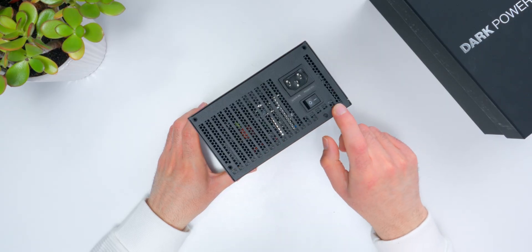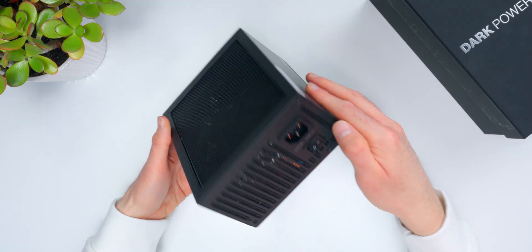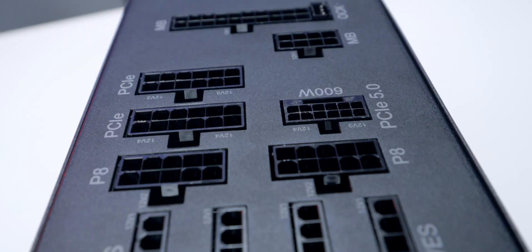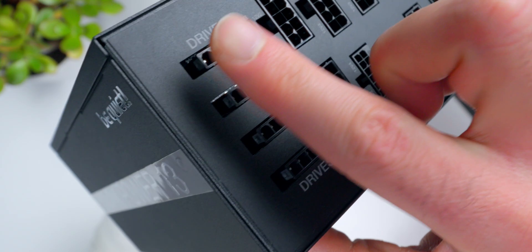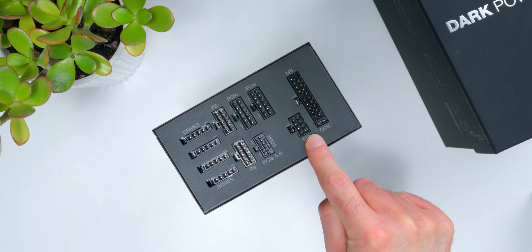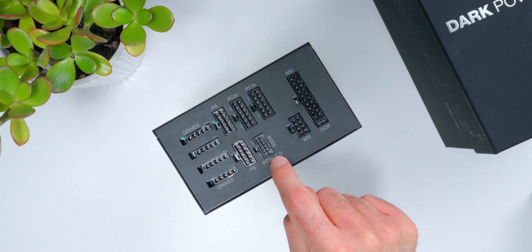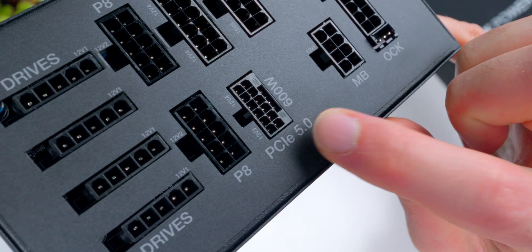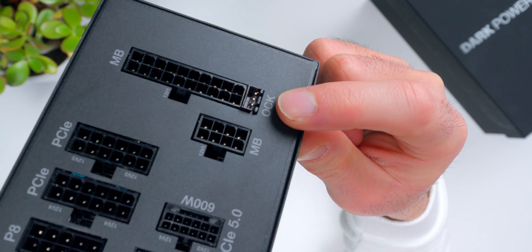The back of the unit is pretty standard — main power input, an on-off switch, and ventilation. On the business end, we have all the modular connections, including the big 600-watt PCI-E 5 connector. BeQuiet details the 12-volt rail configuration right on the unit itself. The drive connectors and 24-pin motherboard connection are on rail one; CPU power connectors are on rail two; and rails three and four power the PCI Express connectors, including the PCIe 5 600-watt connector. There's also a 3-pin connector for BeQuiet's overclocking key, which I'll show in a moment.